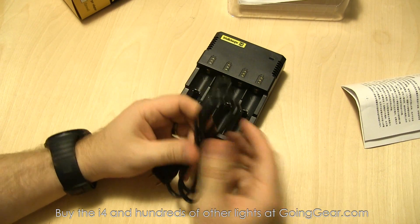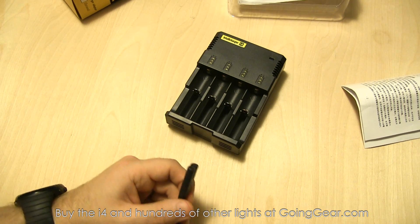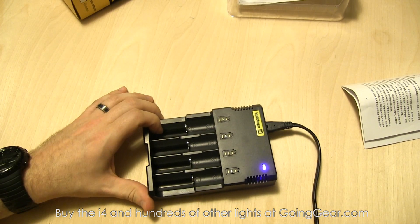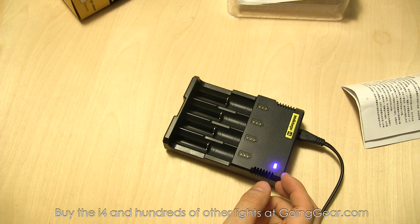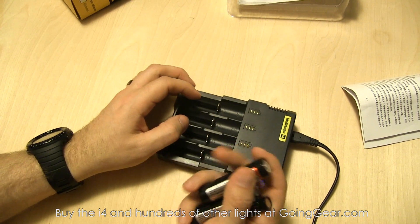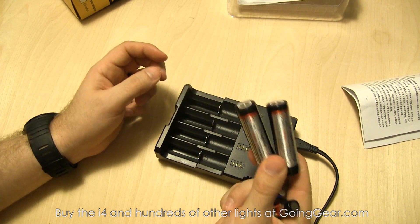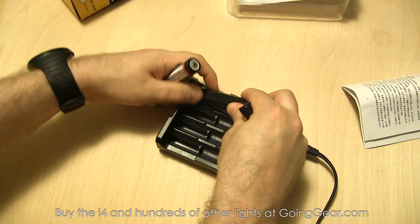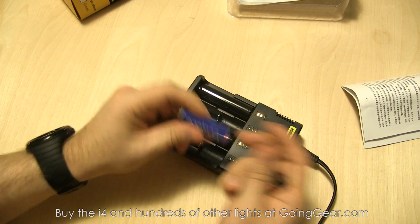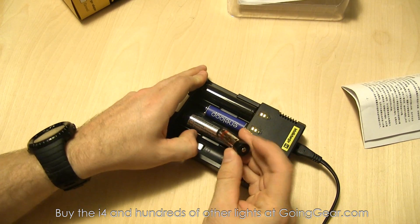It says on the unit something like 'insert, detect, charge' — basically you put the batteries in, it detects what's in there, and then it starts charging them. With the unit plugged in, the blue LED on top indicates it's on, and you have LEDs above each bay. We're going to put three different kinds of batteries in here: a couple of EagleTac 18650 3100mAh batteries with Panasonic cells in bays one and three, a Sanyo Eneloop nickel metal hydride AA in bay two, and an AW 14500 lithium-ion in bay four.